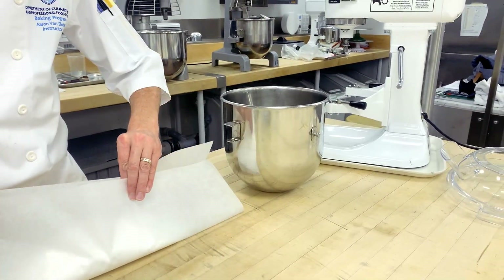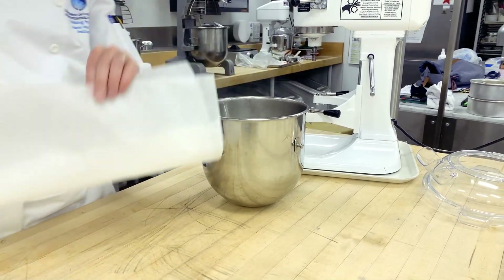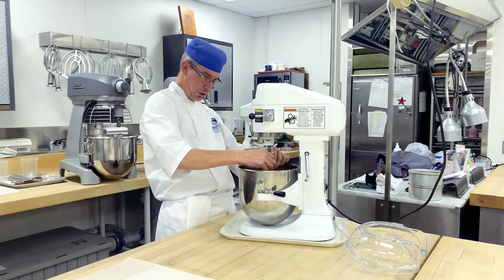Royal icing is considered the stiffest of all meringues, and because it is a meringue that means it has egg whites and sugar in it.